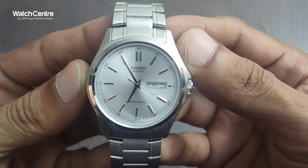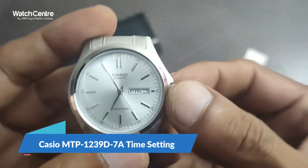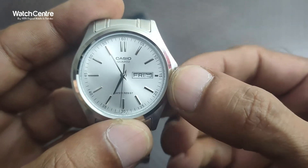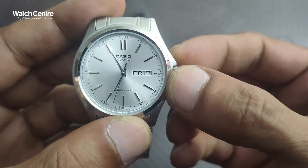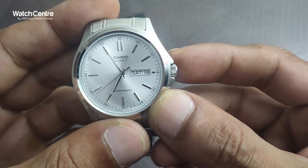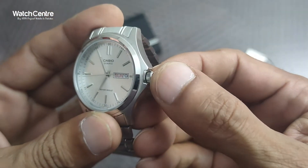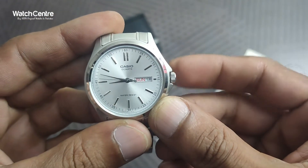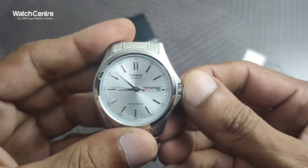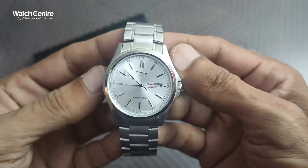It's a pretty handy, budget-range Casio men's analog watch. With the middle knob, you can change the date by moving it counterclockwise and change the day by moving it clockwise. With this button you can also change the time, just like other analog watches, so the time setting is pretty straightforward.